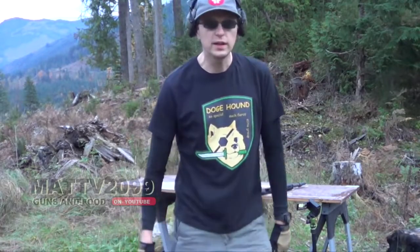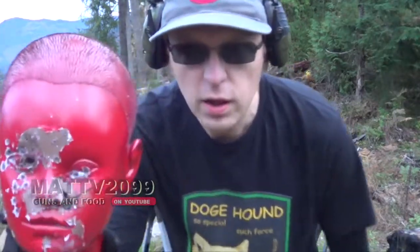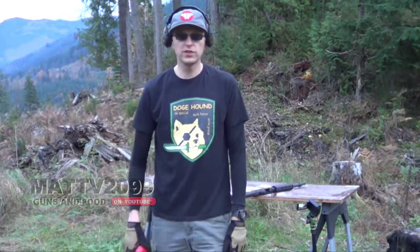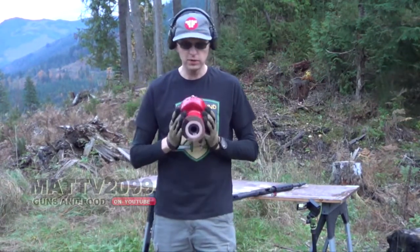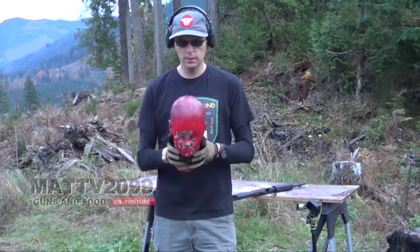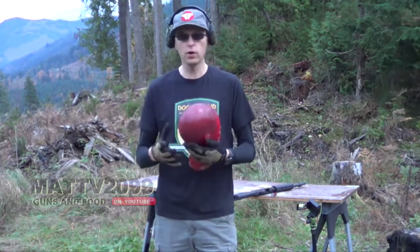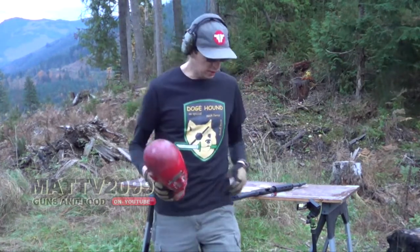All right, this is Matt V 2099. What I have here is my tactical head, and this is 360 no scope versus the tactical head. We're gonna see what happens when I bust out my trigger, my signature trick shot, and 360 no scope this thing.